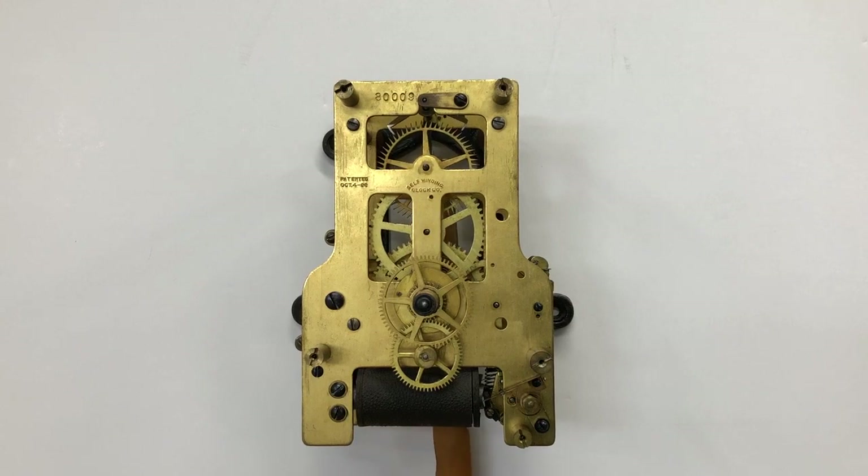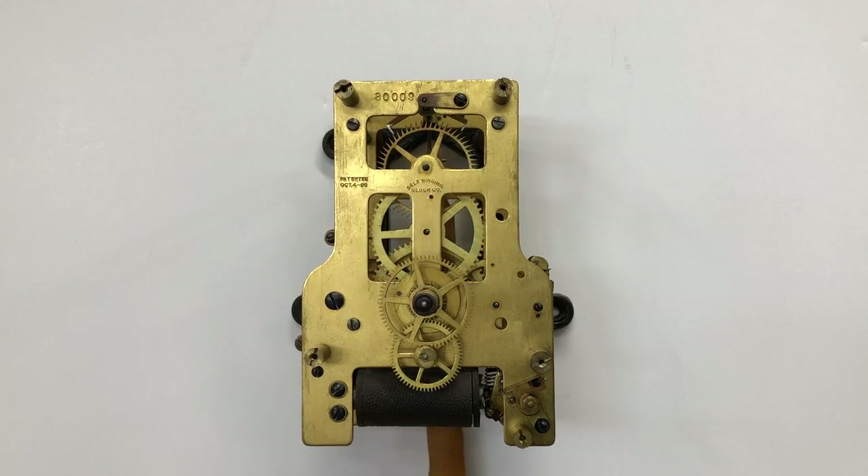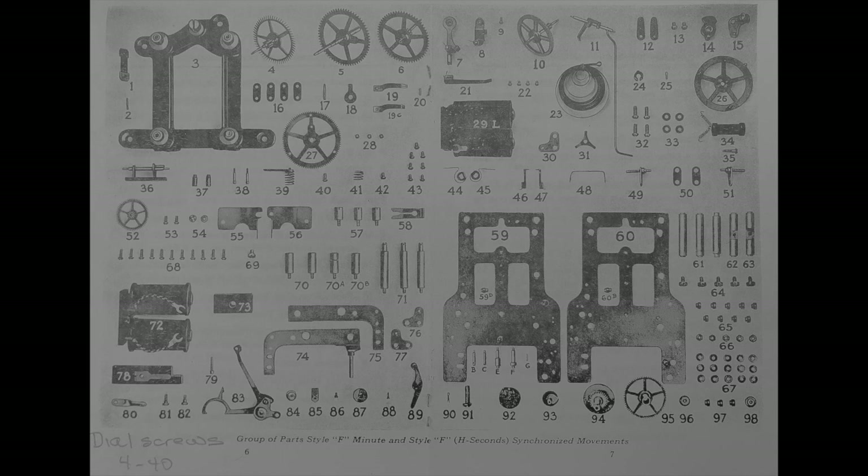Granted, the additional electrical parts can be intimidating, but the timekeeping components are very straightforward and remarkably reliable. It is common to find F movements that have had some or even all of the auxiliary electrical components removed. With or without, you still have a very good and accurate timepiece.